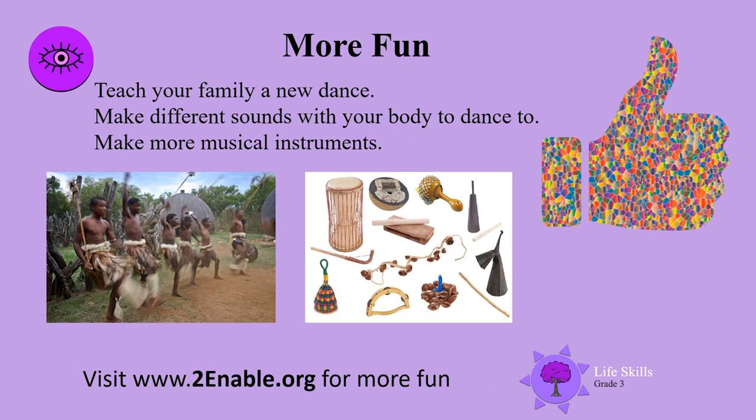Time for more fun. Come on boys and girls, teach your family a new dance. Make different sounds with your body to dance to. Make more instruments. Have a look at these pictures — look at all those African and Zulu instruments. Thumbs up boys and girls. Keep smiling and dancing till we meet again. Bye.